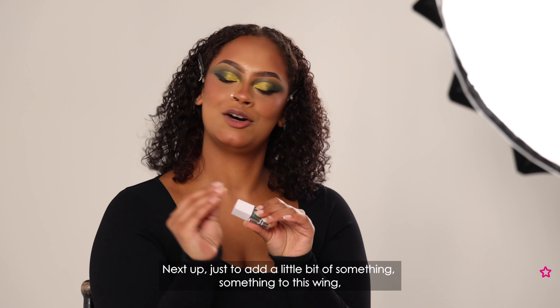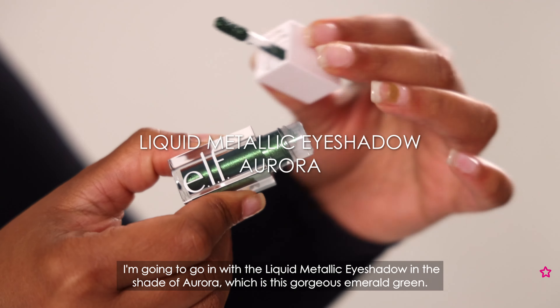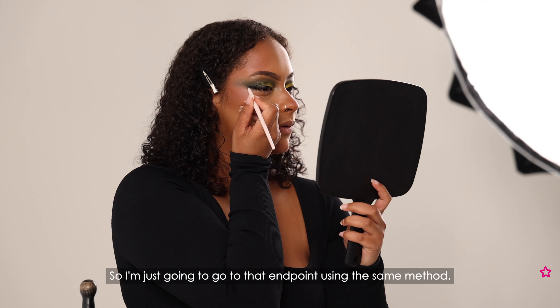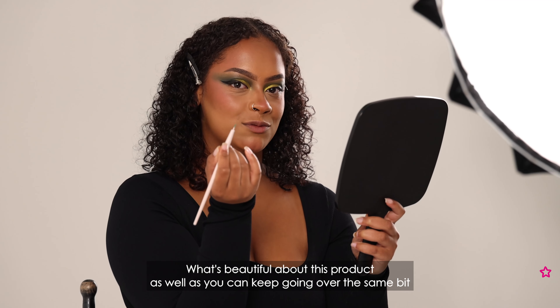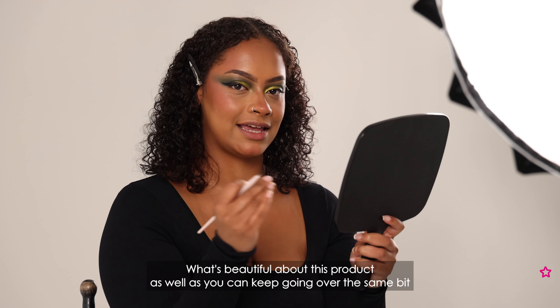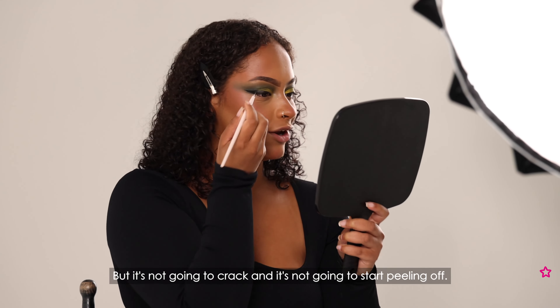Next up, just to add a little bit of something something to this wing, I'm going to go in with the liquid metallic eyeshadow in the shade Aurora, which is this gorgeous emerald green. I'm placing a little bit onto the back of my hand and working from there — I find you can be more precise that way. Using a small detailed brush I'm going to pick up this product and create a line over the top of the wing we've already got, going from outside and dragging in. What's beautiful about this product is you can keep going over the same area to build up that colour and intensify the shimmer, but it's not going to crack and it's not going to start peeling off.